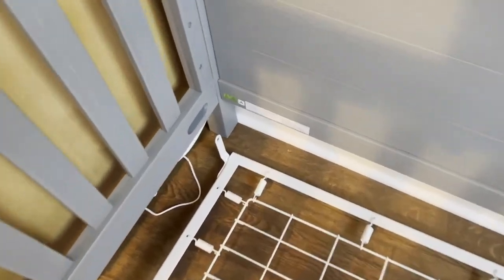Now that it's lowered, we're going to find the lowest point of the little holes on the side — you can see that down here. There are three different points on most of the cribs. So we went from the highest and we're going to go down to the lowest here.